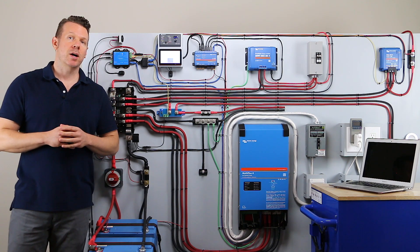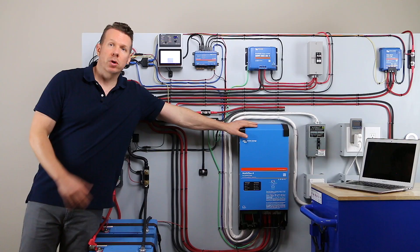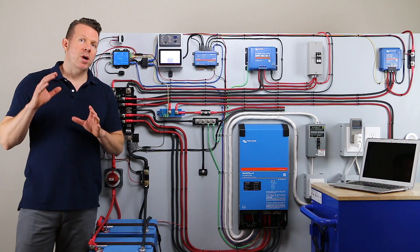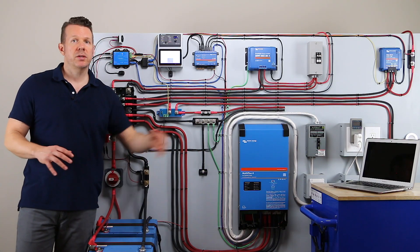Hey, it's Ross from rossluchman.com. Today I want to talk to you about how to calculate the efficiency of an inverter or an inverter charger in your particular power system. This is going to have big implications as far as how long a given battery bank is going to last with a given set of appliances.